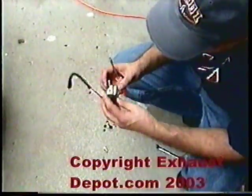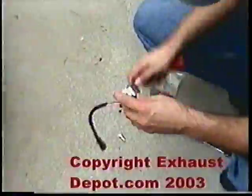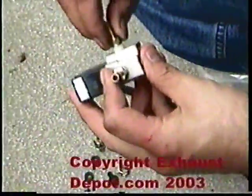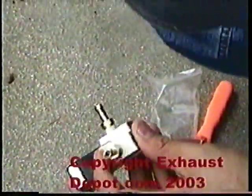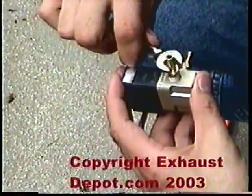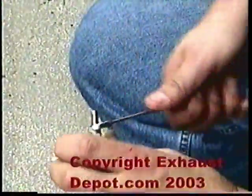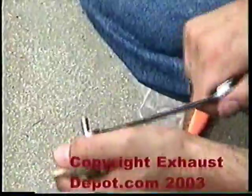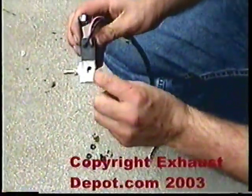Here's the solenoid. If you look at it, you'll notice that there are three caps on it — you want to remove all three caps. Unlike myself, I only removed two and I wasn't boosting right. You want to put the fittings on the COM port and the port that says NO. On the back of the solenoid there's another fitting that says NC on it — we're not going to use that one.